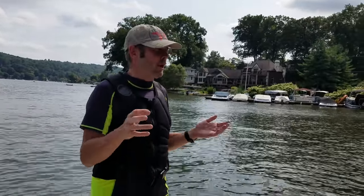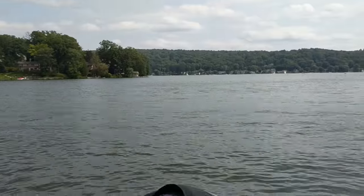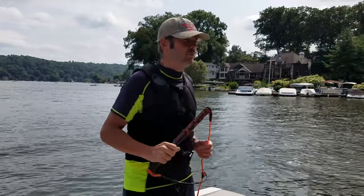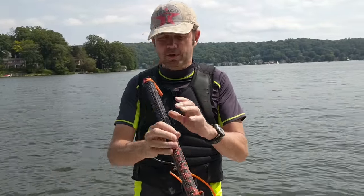So today we're going to do a Hyperlite rope review. Hyperlite is one of the greatest board manufacturers you can find out there. But this is my new rope — I just got it from Hyperlite.